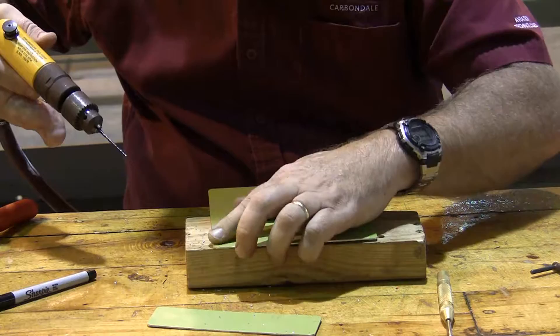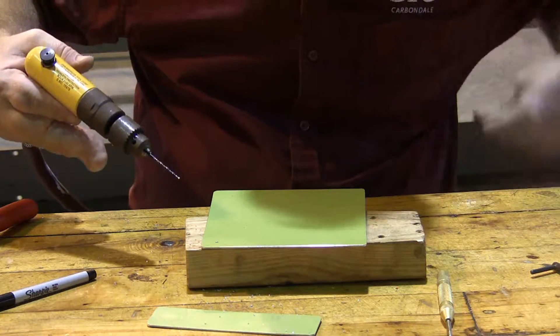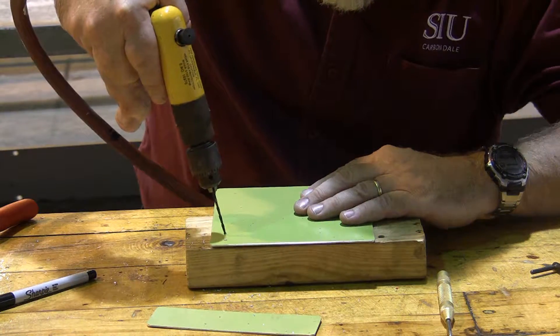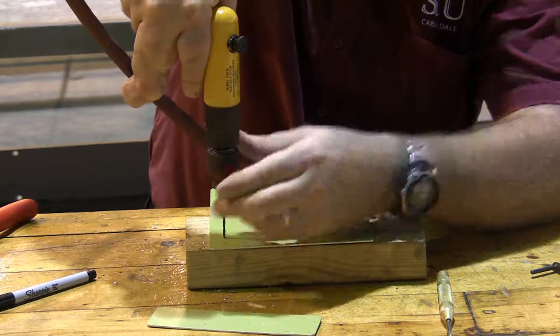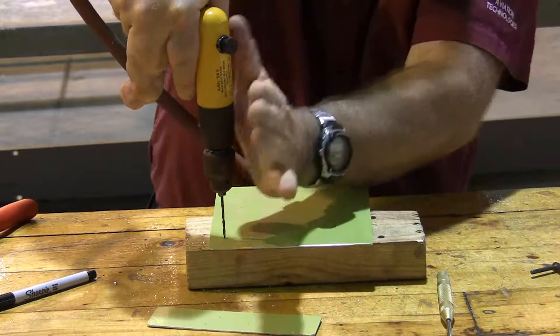If I press too hard, I get huge chunks coming out and it tears. If I don't press enough, I get nothing coming out. So I want a nice amount of drilling to come through, and I also need to make sure that I hold the drill straight up and down this way and straight up and down this direction.